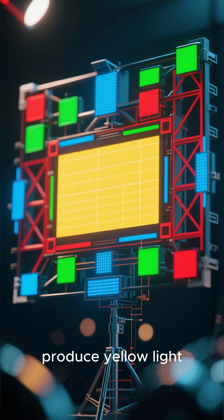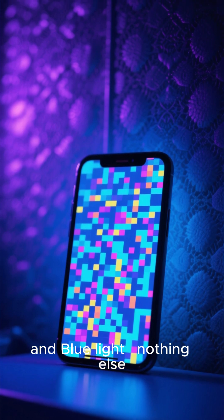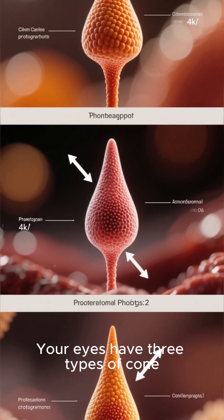Your screen cannot produce yellow light. Your phone only emits red, green, and blue light — nothing else. Yet it still fools your brain into thinking you're seeing yellow. How? It's because of your eyes. Your eyes have three types of cone cells: red-sensitive cones, green-sensitive cones, and blue-sensitive cones.